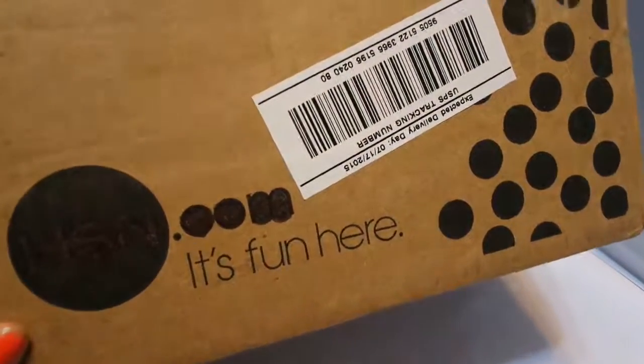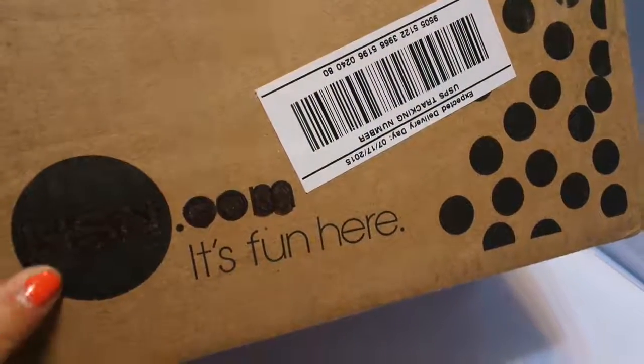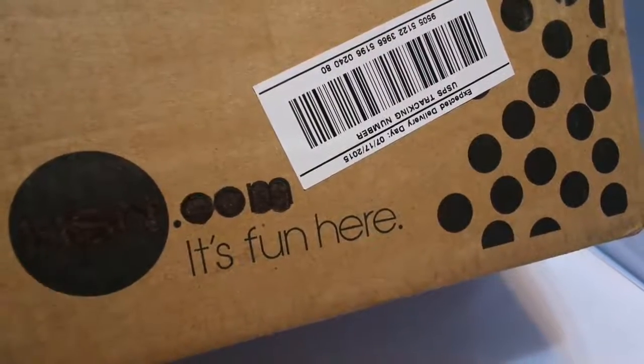Hi everyone, it's Tritown Tracy back again and I have to show you the box. I have gotten three of these boxes recently since you guys are doing a whole lot of shopping on the Home Shopping Network. Teresa said they just had their craft sale, that's why everybody's shipping in those boxes.